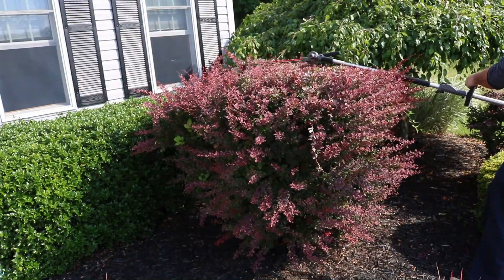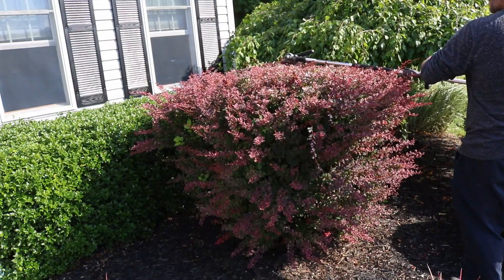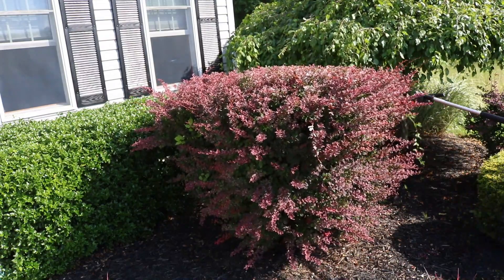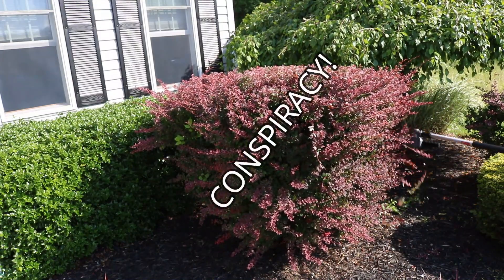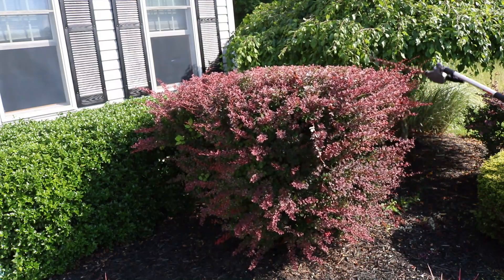It also has a ton of thorns in it — it's just a nightmare plant. I swear, everything that they planted at this house was just planted to hurt me and irritate me. But it's nice that I can stand back further away from this and not have to worry about getting involved with it.